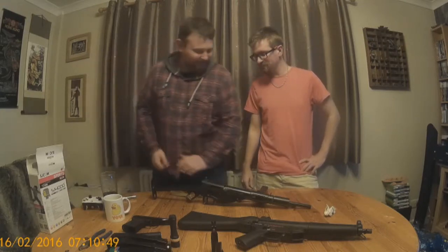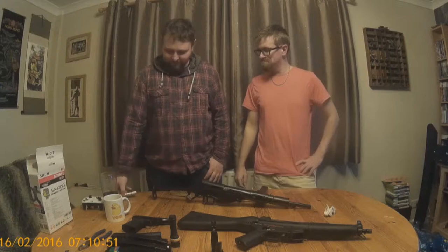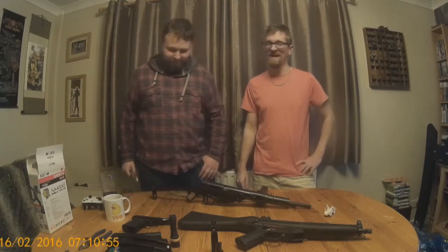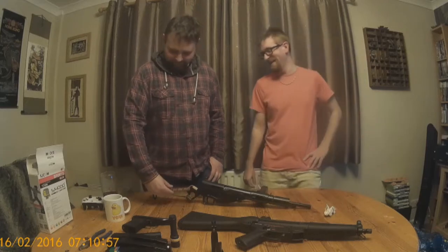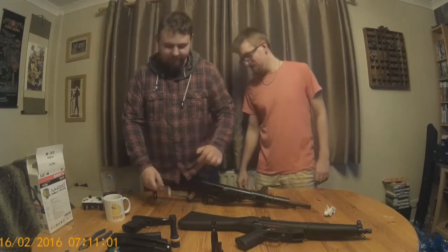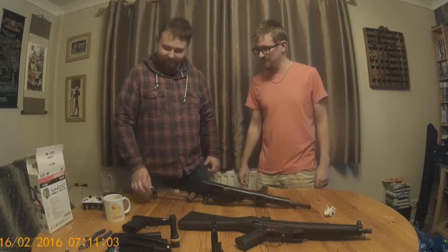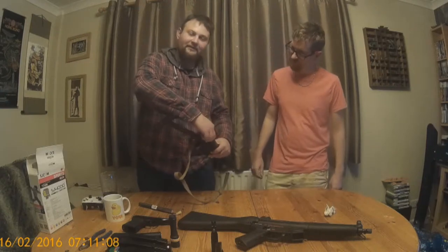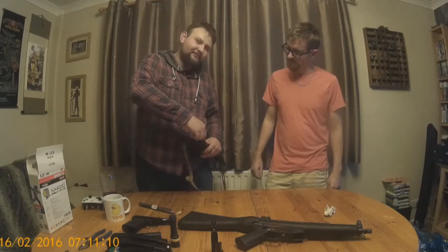Going to the MP40 next to me — real MP40s were only fully automatic, but this airsoft one actually has a selector switch. It works off a 6-cell battery; this is a 7-cell. It simply goes in the stock. It can fit an 8-cell — a 9.6 volt — in there quite snugly, potentially.